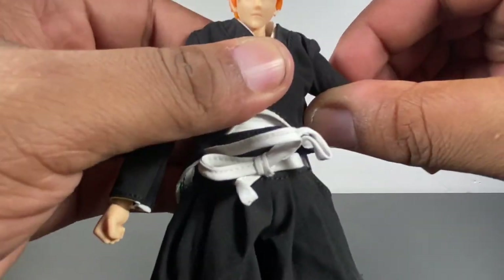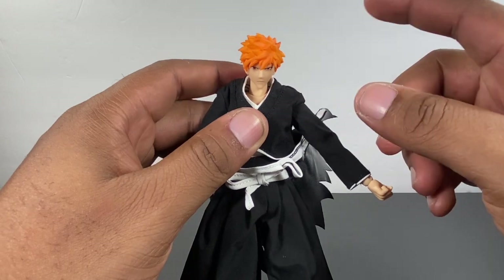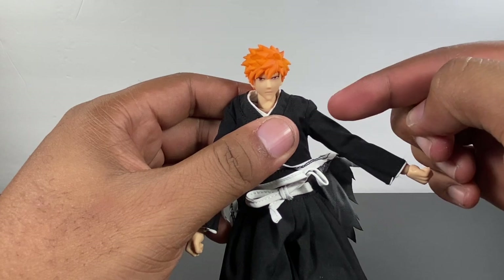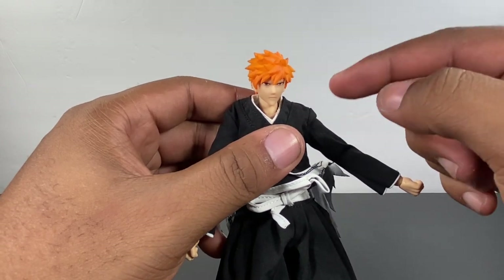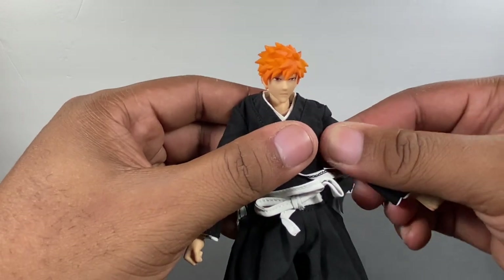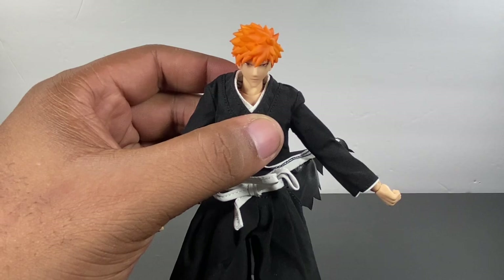Overall, articulation on this guy is solid. Just always be careful when you're fixing it, because you don't want to break anything thinking your joints are facing one way when they're facing the opposite. You don't want to quick-pose it and then snap. Let me go ahead and fix this guy and put him back so we can talk about those accessories.